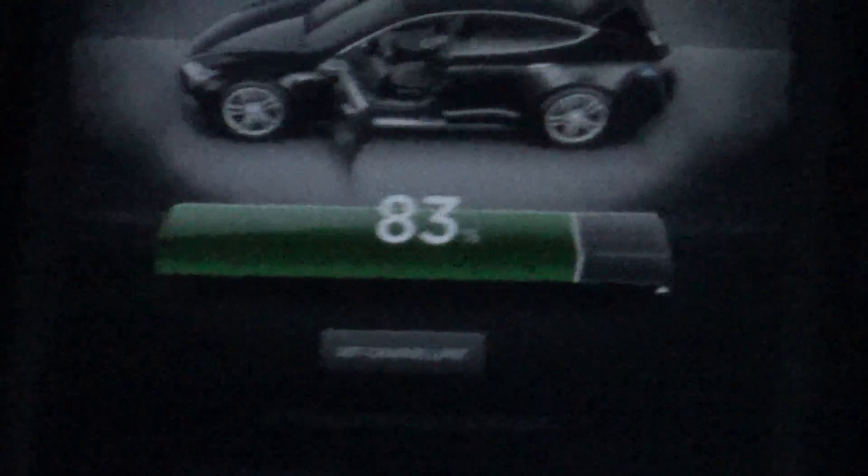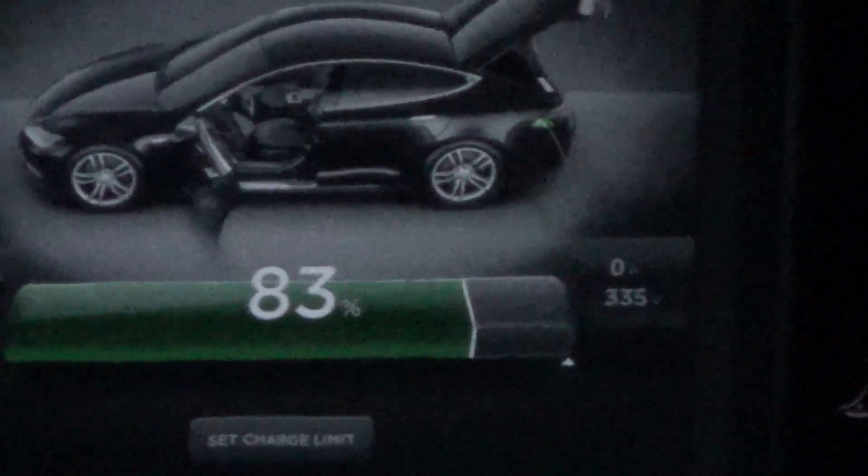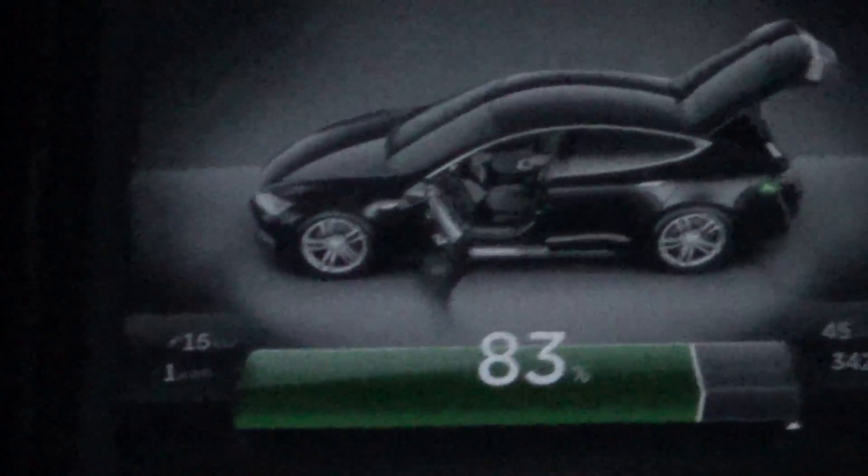I'm going to try and do this so I can show you. We're going to stop charging. Okay, charging stopped. Now I'm going to zoom in. Charging started. Now watch the voltage. Look at that — over 100 volts higher than what is supposed to be on a fully charged battery. Did you see that? Over 100 volts higher.